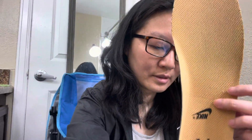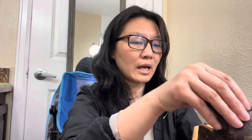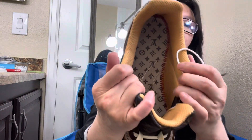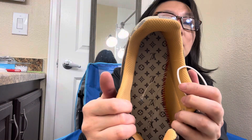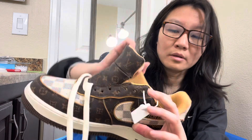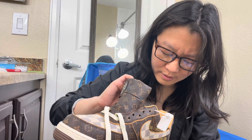But for this price it's okay. Let's check the stitch inside — the stitch looks very short. If it's authentic it would be longer.